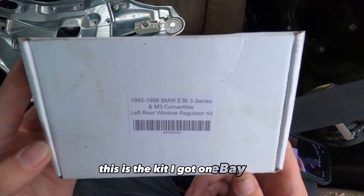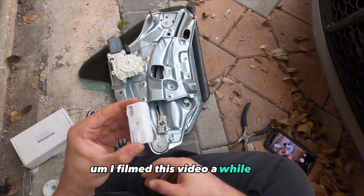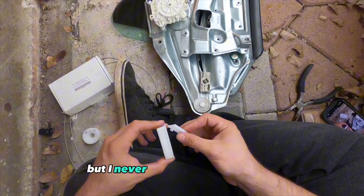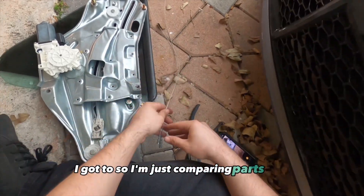This is the kit I got on eBay like two or three years ago when I did this video. I filmed this a while ago and it's still working, but I never got around to posting it. I've got some other videos to finish editing too, so I'm just comparing parts here.